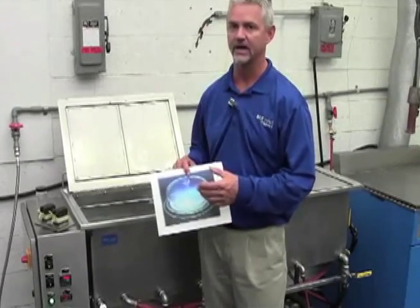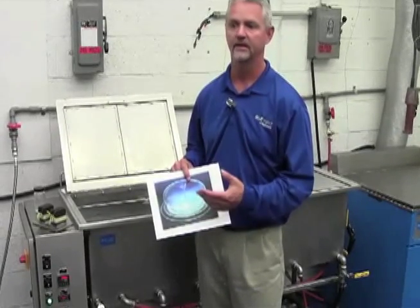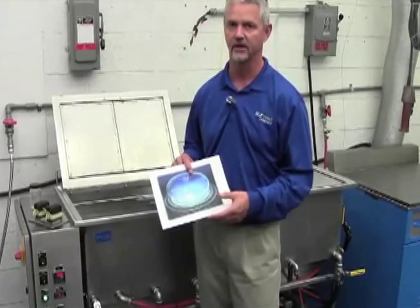It's microscopic, so it gets in very intricate areas, cleans much better than hand cleaning or line-of-sight type washers in intricate areas where you just can't reach.